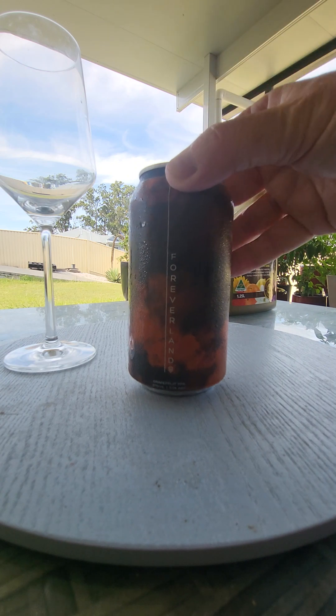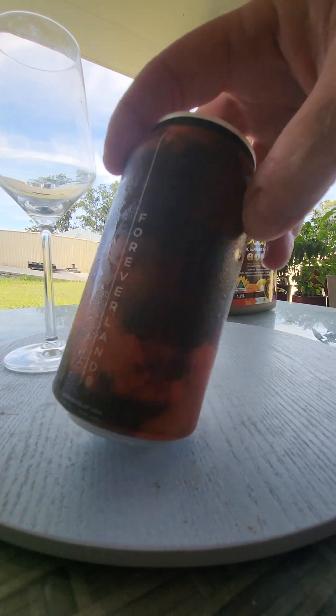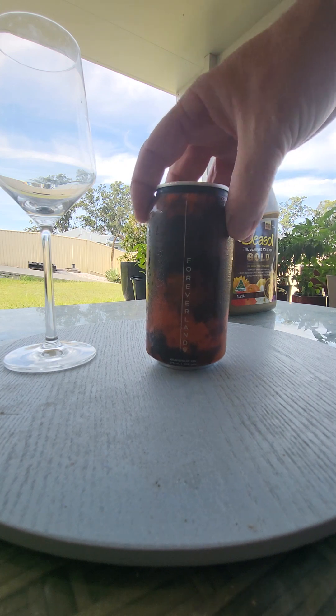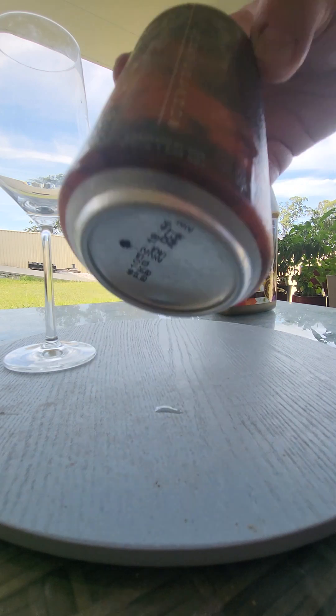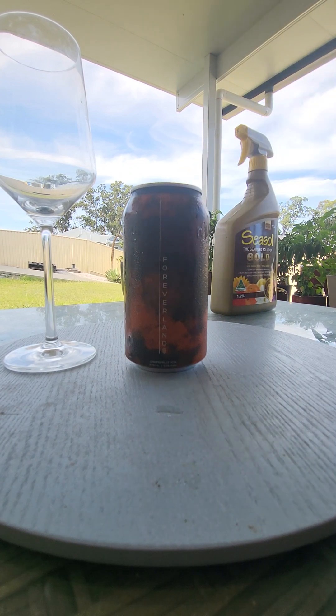I was excited when I picked it up because the can just looks amazing. It's hard to photograph in this position — the can just looked black, so I had to change position to take a picture of it. Anyway, Forever Land Grapefruit XPA. This comes in at about 5.5% alcohol by volume, 375ml can, which is what we like.